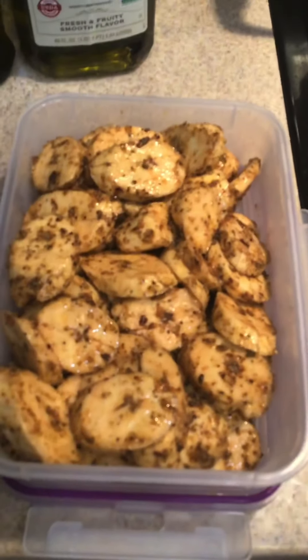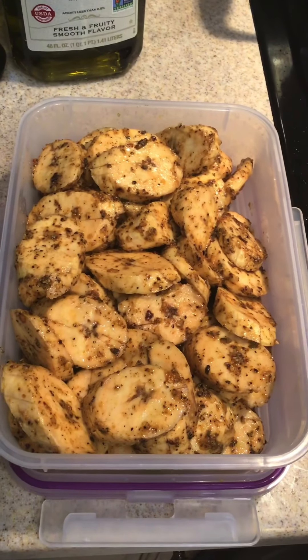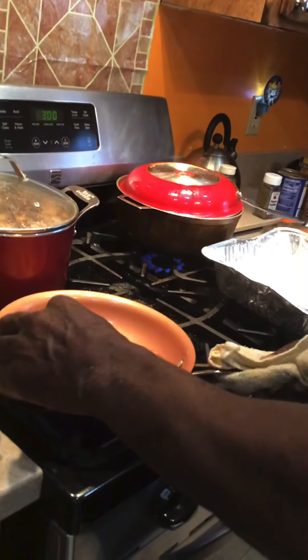So you see how the liquid is brown and it's going to brown the oxtails. But we want some of the Cajun seasoning — a little, it takes a minute.